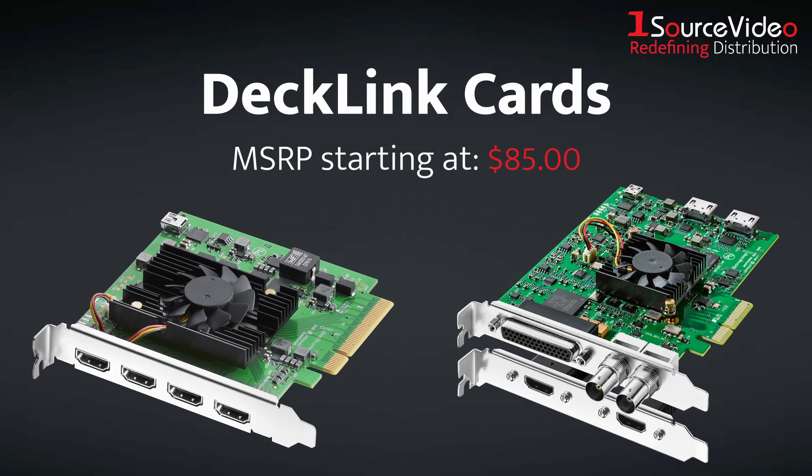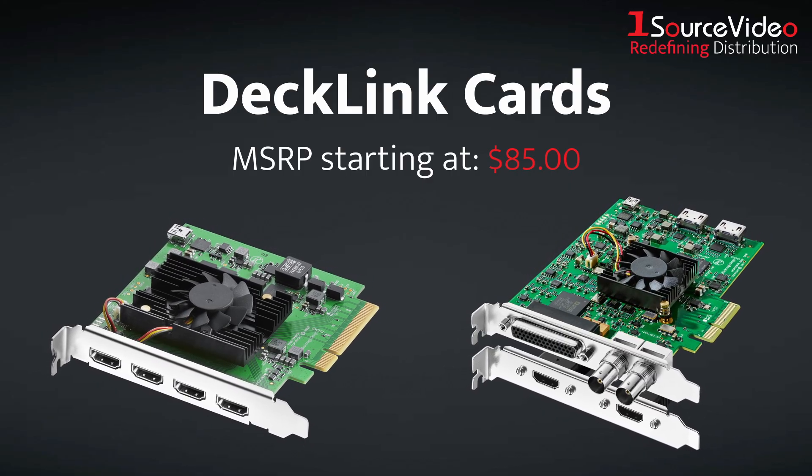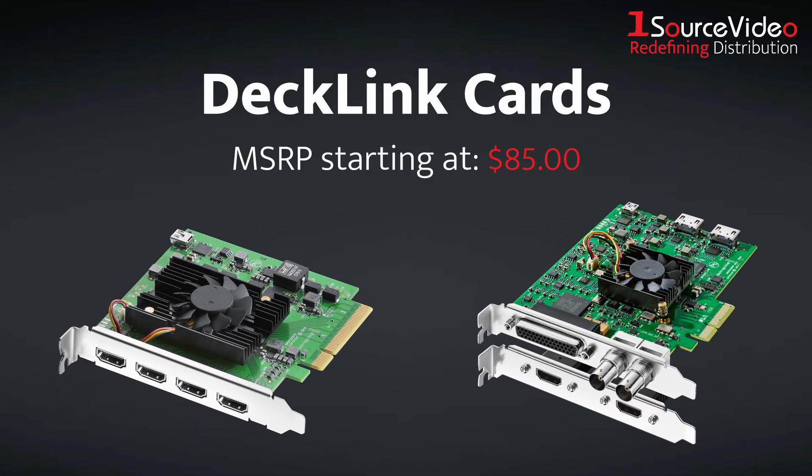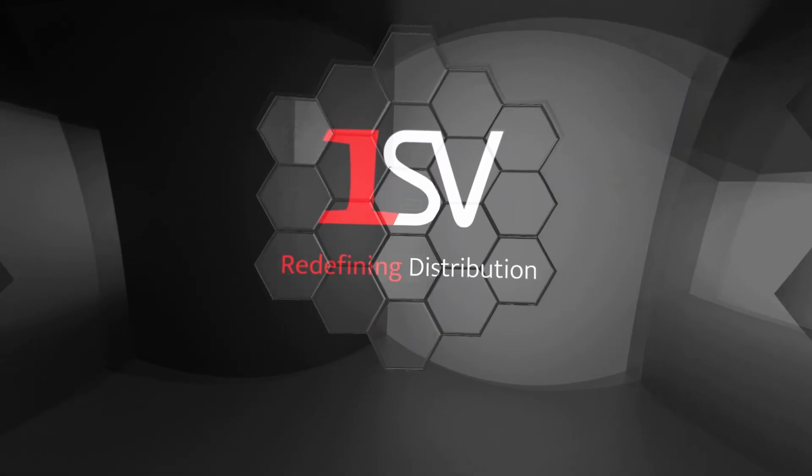Blackmagic Design's DeckLink cards are the best high-resolution capture and playback solution for any setup. And if you want to learn more, be sure to check out onesourcevideo.com or visit your local reseller.